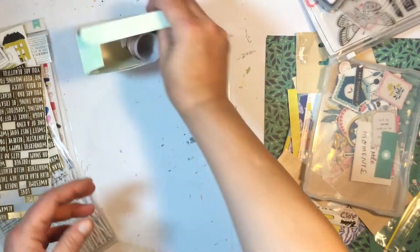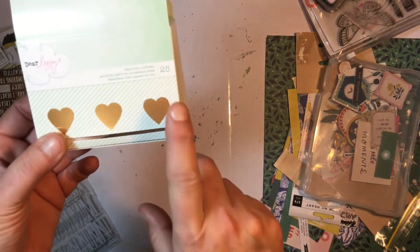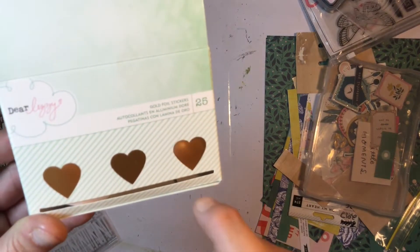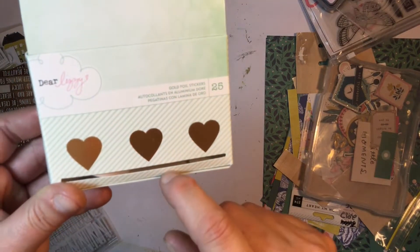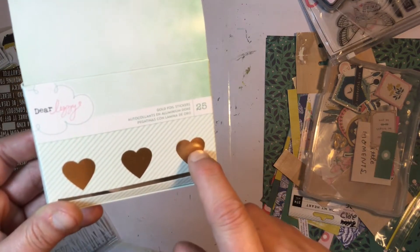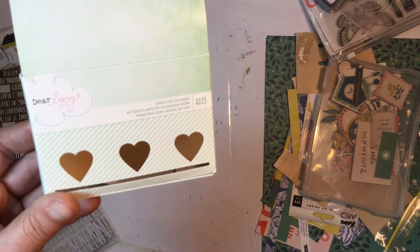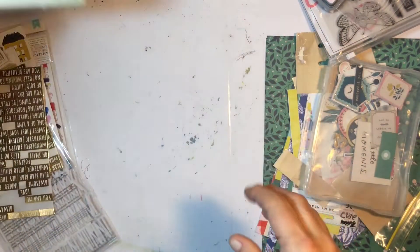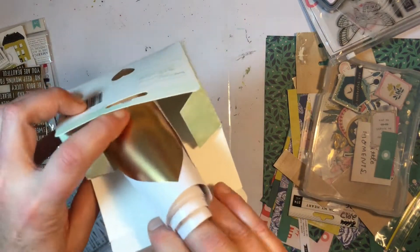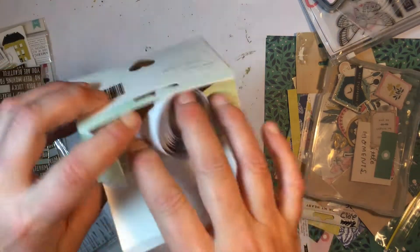We got the Dear Lizzie gold foil stickers and there were 25 of them in the pack. I've got 11 left — I did use some as background and I used a lot to punch shapes out of and use as gold foil accents. They will go into my stash and I'll probably just use them to punch things out of.